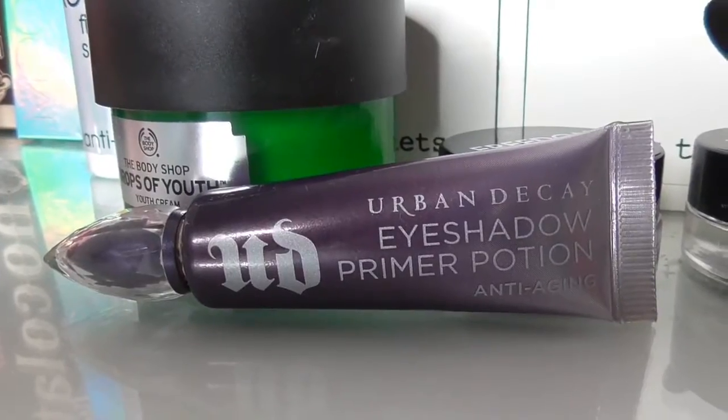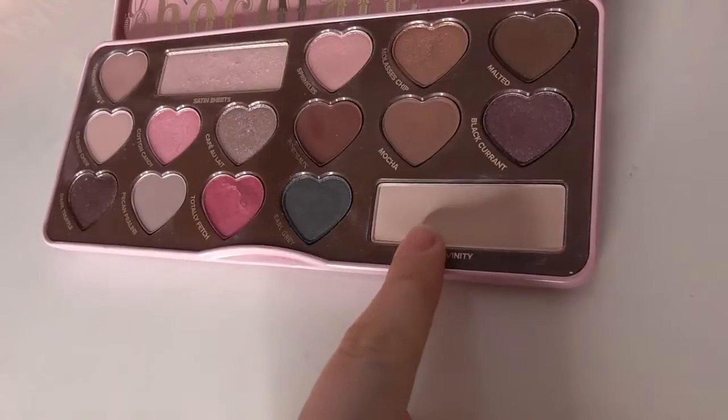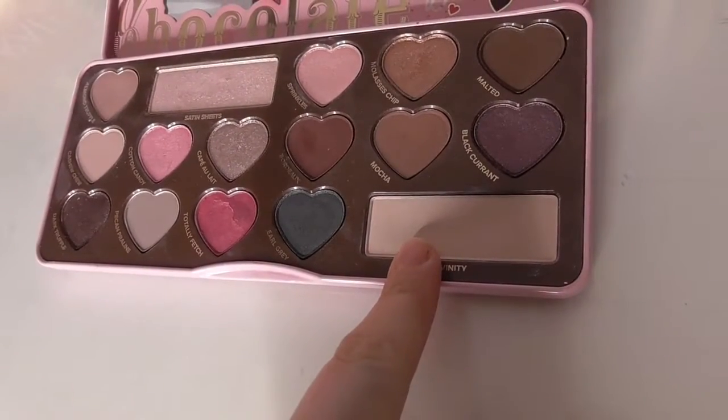Next I'm priming my eyes with the Urban Decay Primer Potion in Anti-Aging. I'm just putting the primer in using my finger, and then I'm going to set that using the shade Divinity.